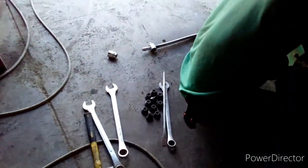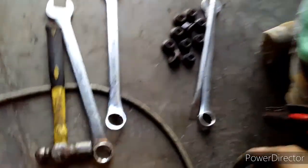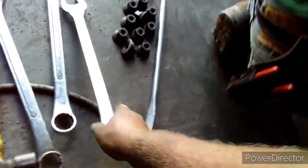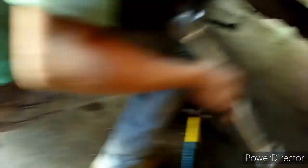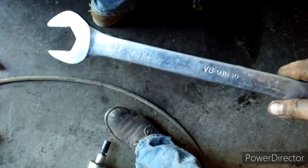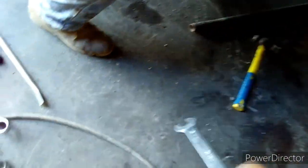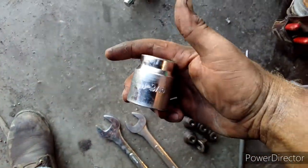So it is day two because we didn't get it done on day one. We went rounding up tools and figured out that it is metric. It takes a 30 metric to get off the caliper. It also takes a 1 and 3 sixteenths — it's close enough that you can use that on the bottom. So that's what it takes.